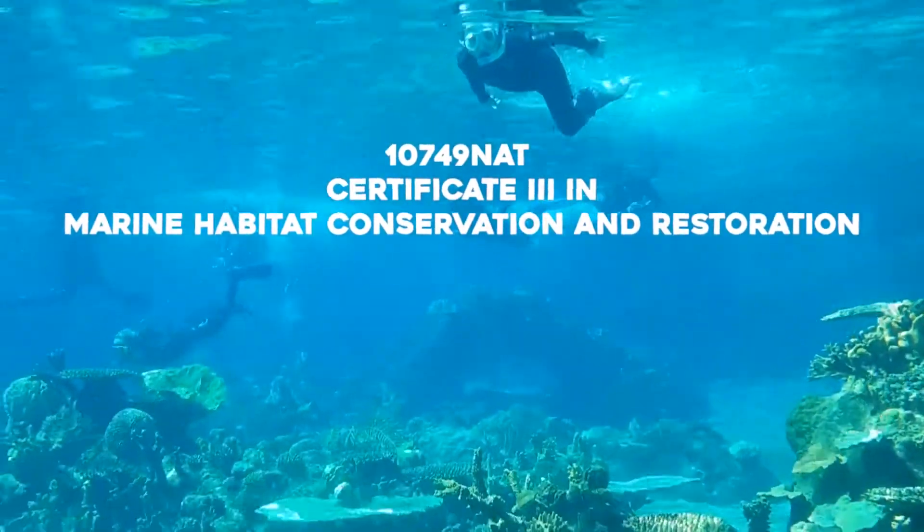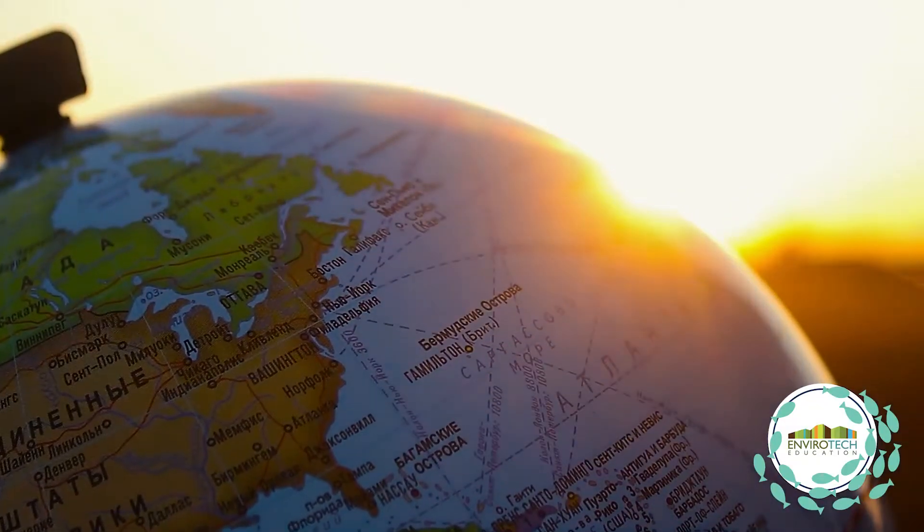The course is Certificate III in Marine Habitat Conservation and Restoration. It's the first one of this kind in the entire world.